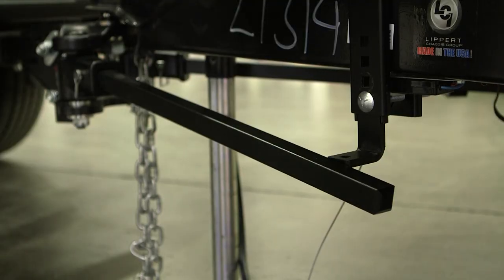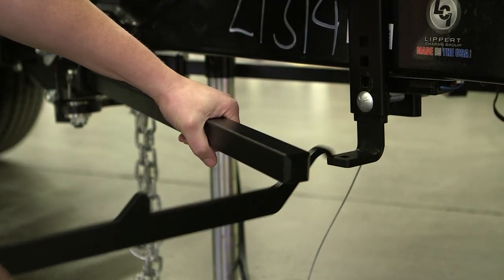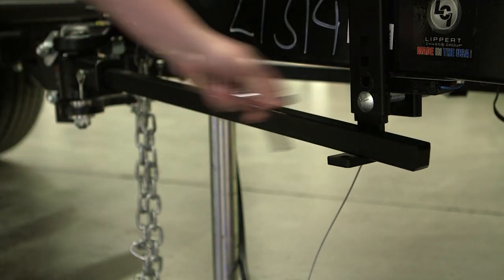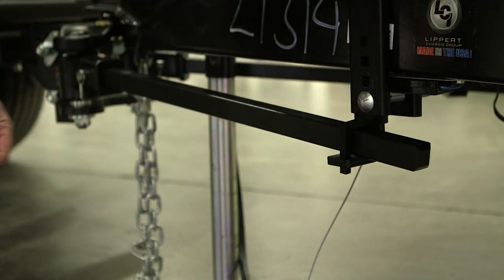To raise the spring bar, pull the bar out from the A-frame and hook the lift bar into the L bracket. Rotate the handle up. Secure the spring bar by installing the retainer clip and cotter pin.